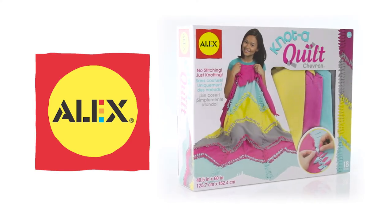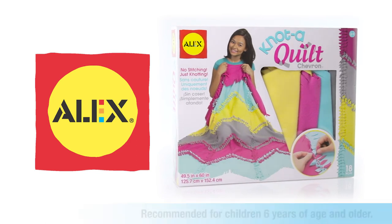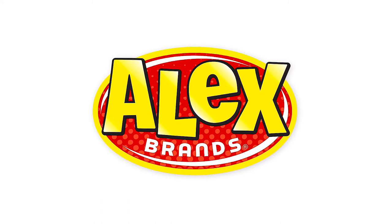Alex Toys Knot-A-Quilt Chevron Set is a fun and creative way to make something that will keep you cozy, and is recommended for children 6 years of age and older. Alex Toys is a member of the Alex Brands family.